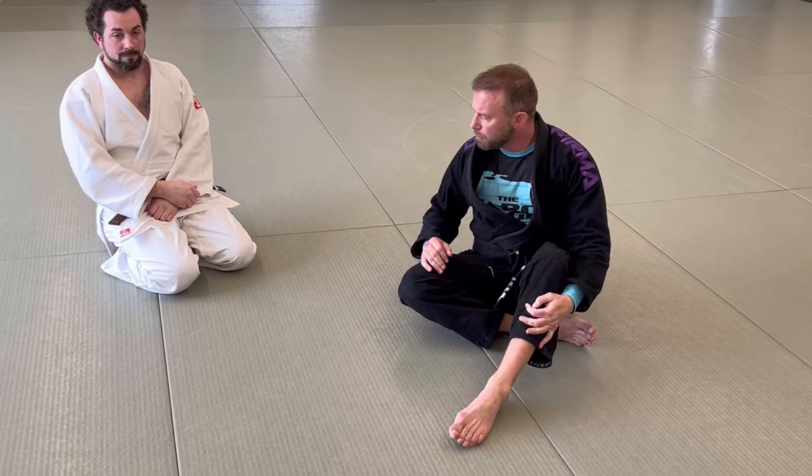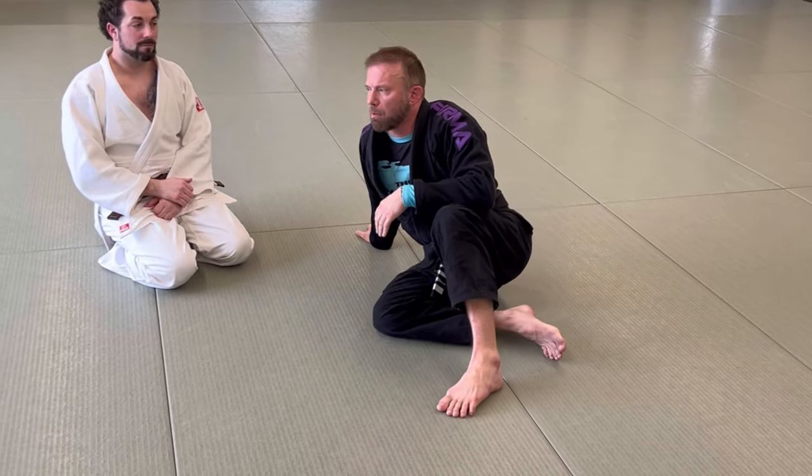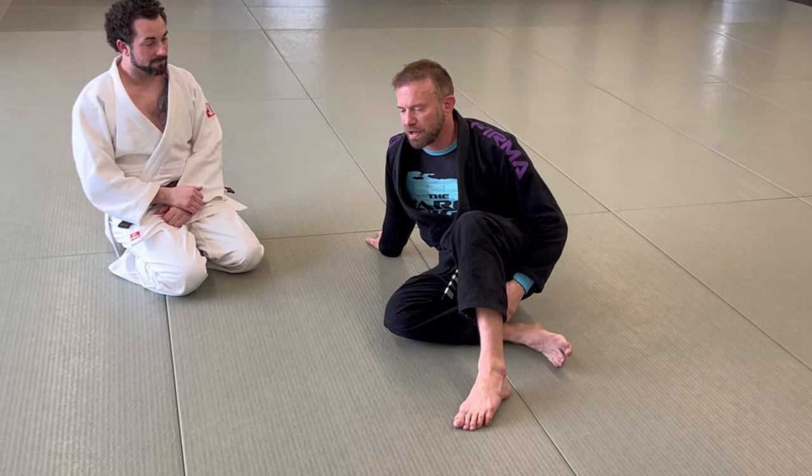What's up guys? It's Eli here with Knight Jiu Jitsu. I'm here with my buddy Matt and we're at my alma mater at Three Rivers Martial Arts. I just did a seminar yesterday.